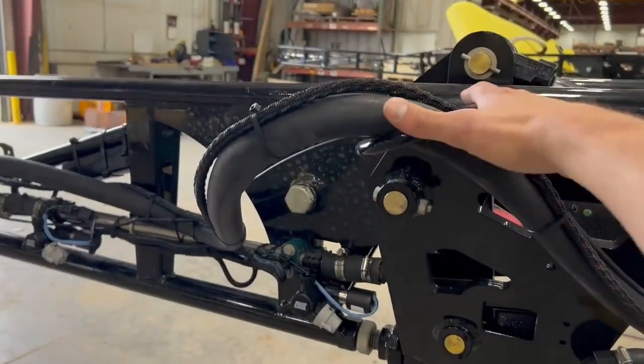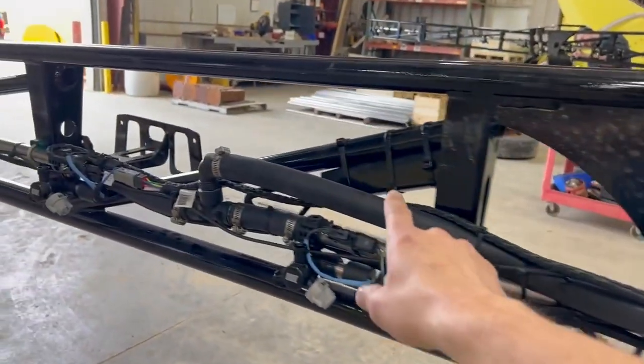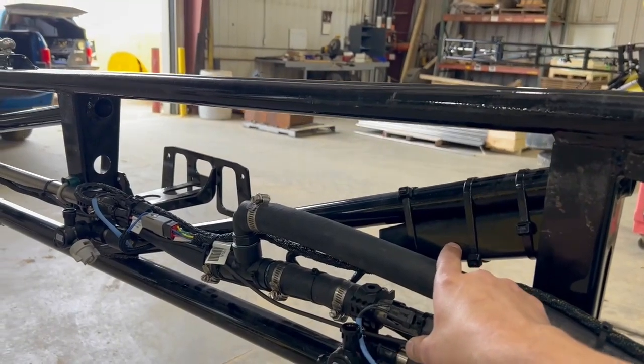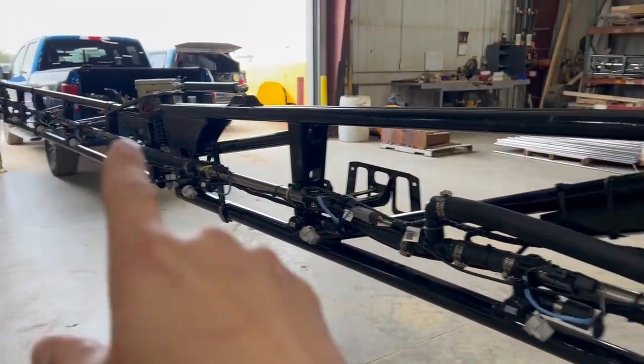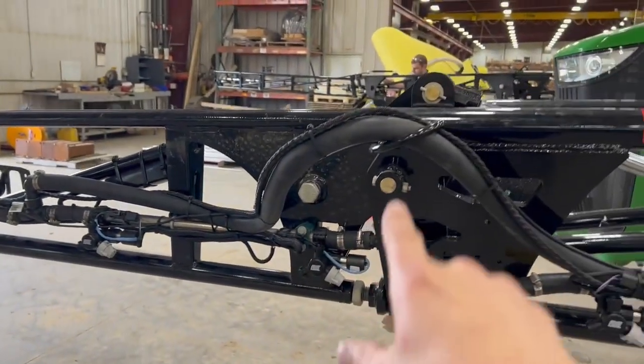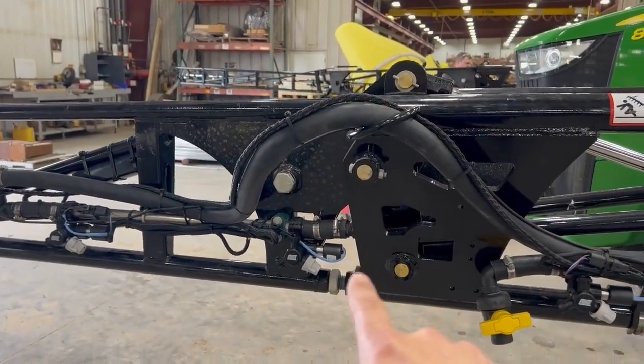From the in-boom fold joint right here, we mount VCM for section number one, or fold section number one. There are nine nozzles from the tip back to this fold joint, so we run a nine-nozzle VCM.